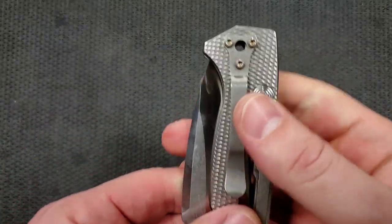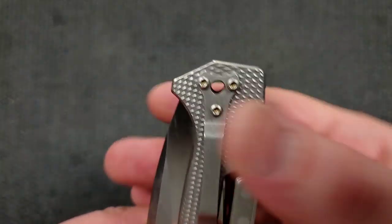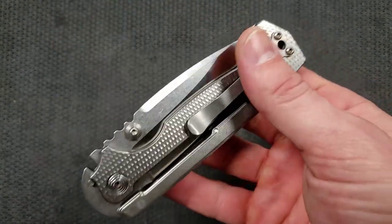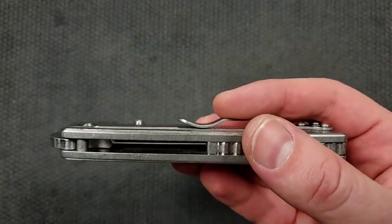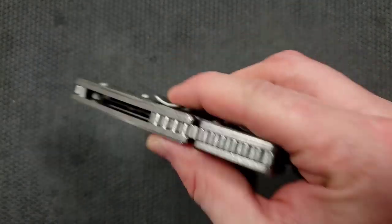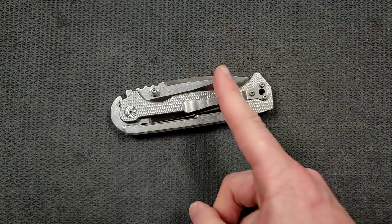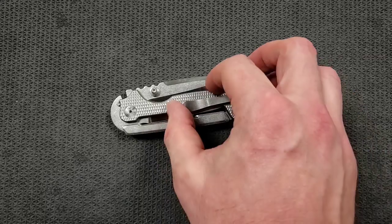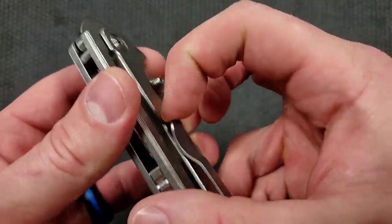It does have a lanyard hole — kind of a Spyderco Shaman-style pocket clip where the lanyard hole is right in the middle. It does not carry deep; there's a decent amount of this knife sticking up out of your pocket. I love the pocket clip design — it's more of a swoop, which means it gets over the pants pocket easily. You're probably going to be wearing jeans or heavy-duty work pant material carrying this guy, and it'll be just fine.